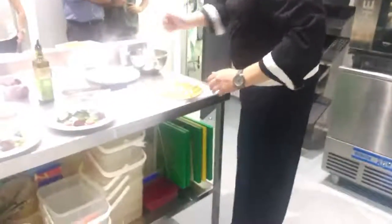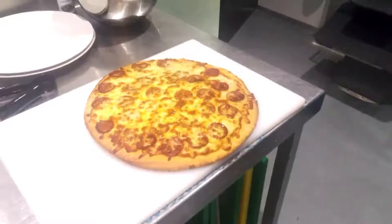Everyone like pepperoni pizza? I do. That's why I made pepperoni.